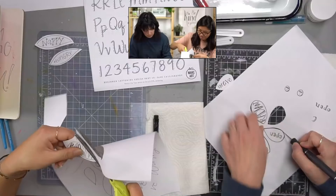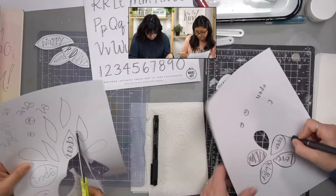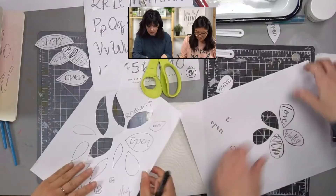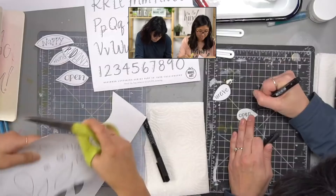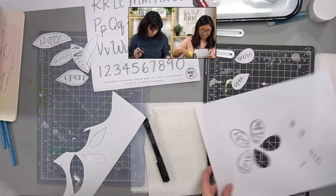Cutting tip: if you're doing this with an exacto, I thickened my flower outline and I'm just cutting right inside the black so I don't have to worry about having white around it. But that's just a preference, not right or wrong. Nicole does the opposite and likes the white halo effect. If you cut it and didn't like it, you can come back after the fact and add some more black to the edge — just added a little more black on that.